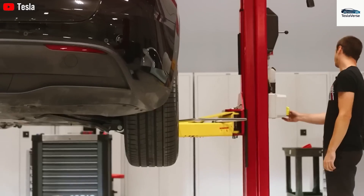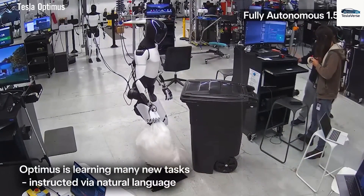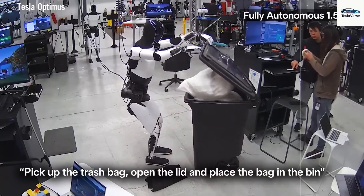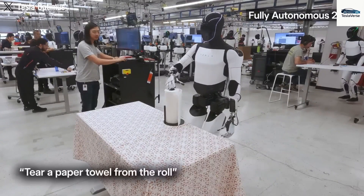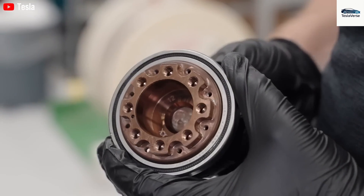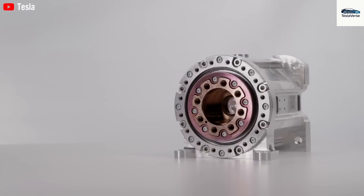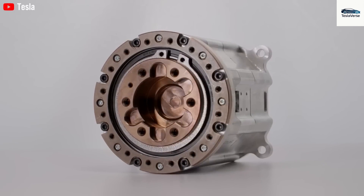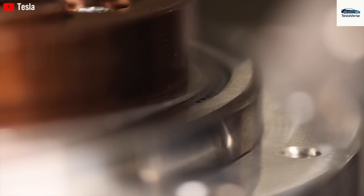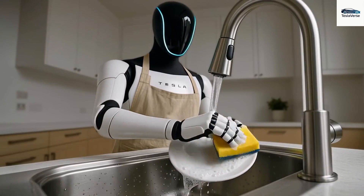What really makes the Gen 3 arm stand out isn't one single piece of hardware, but the combined result of many small improvements that together boost both performance and dependability — from native AI motion planning that predicts user needs to hot-swappable modular joints for quick field repairs. Every part of the arm has been refined to increase uptime and reduce maintenance. The outcome is a platform that can learn jobs from video, perfect those skills with practice, and apply them in different settings, all while retaining the delicate touch needed for sensitive tasks.